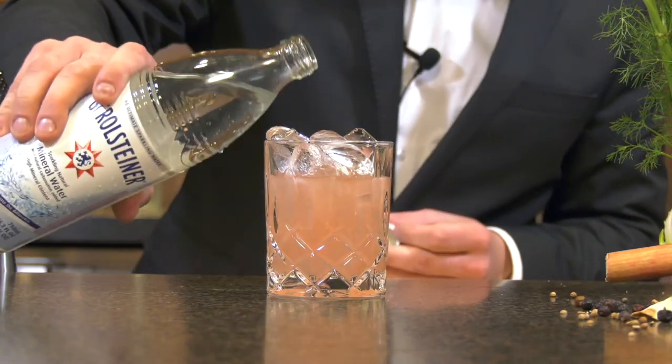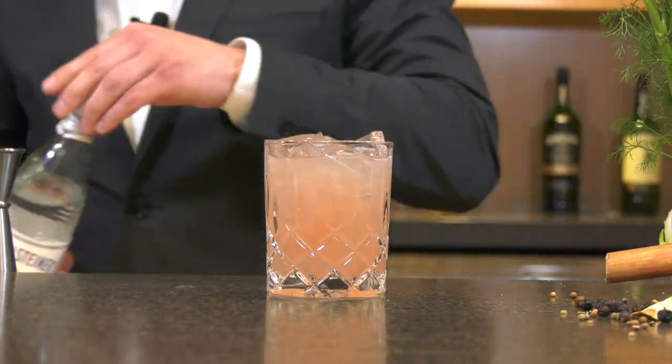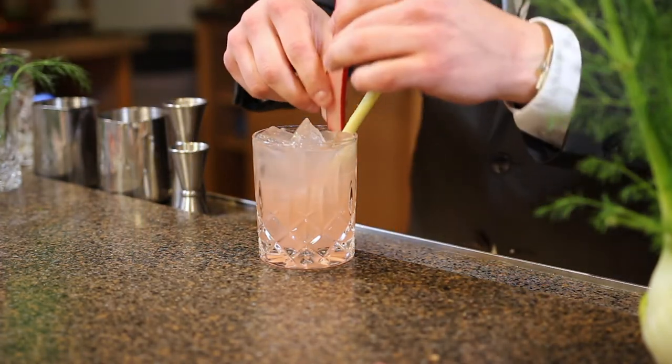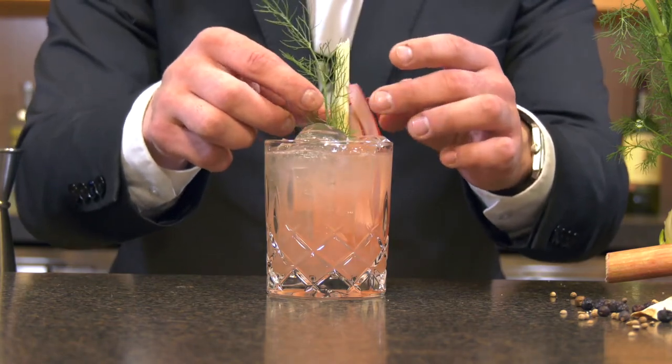Wonderful. We're going to top this off with just a touch of sparkling mineral water. And there we go — garnish. We're going to do a little sprig of lemongrass, shaved rhubarb, and fennel foam. There you go. Enjoy. Cheers!